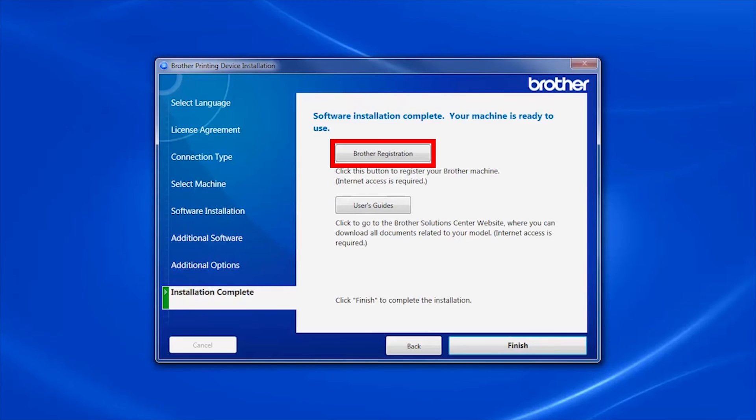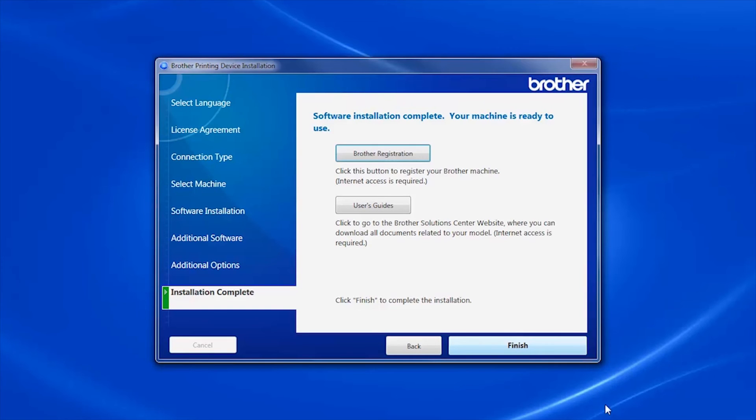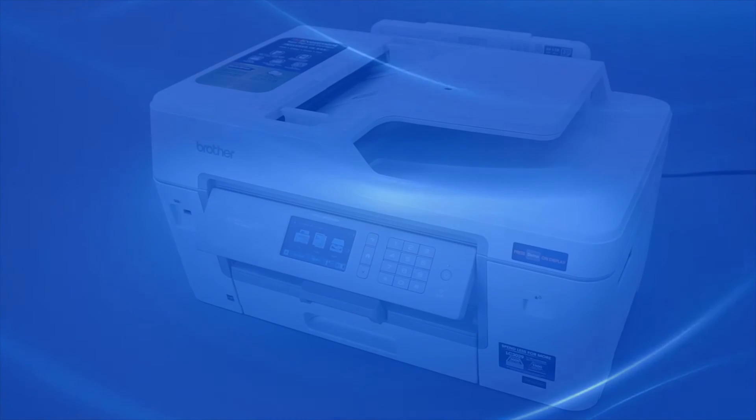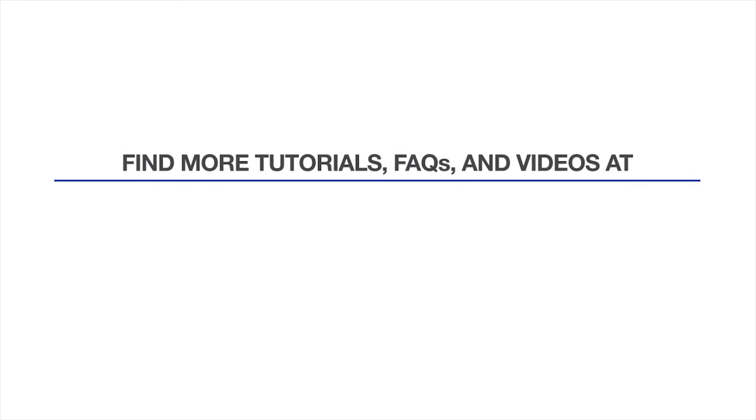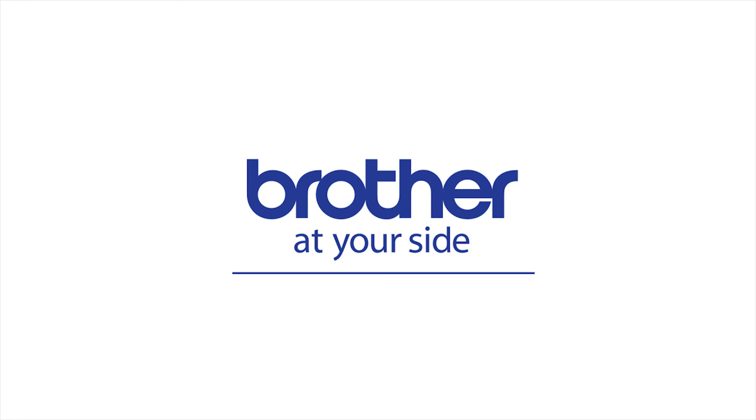Click on Brother Registration to register your machine at this time. Otherwise, click Finish. Your installation is now complete. For more tutorials, FAQs, and videos, visit us at www.brother-usa.com. Thank you for choosing Brother.